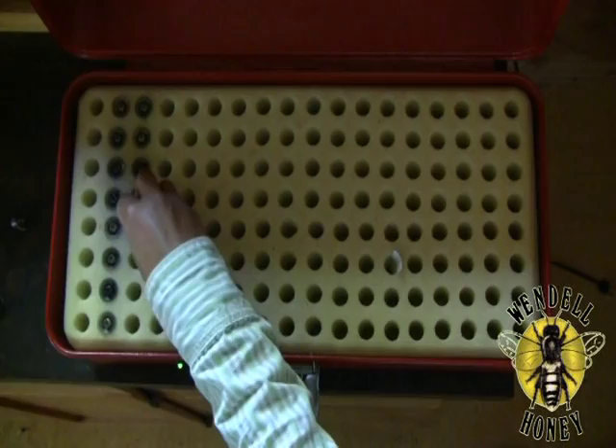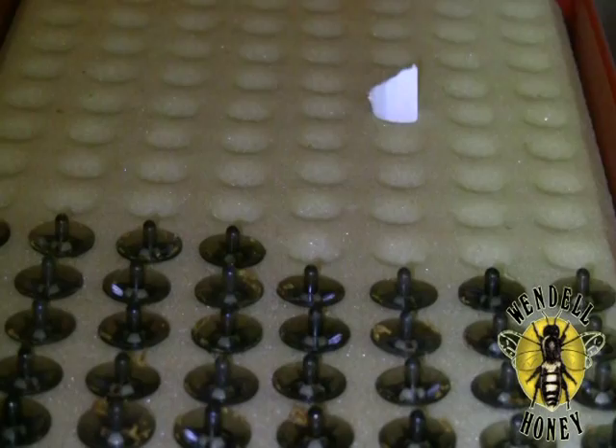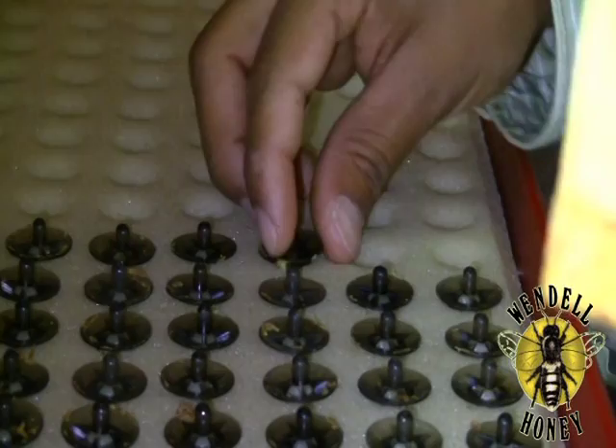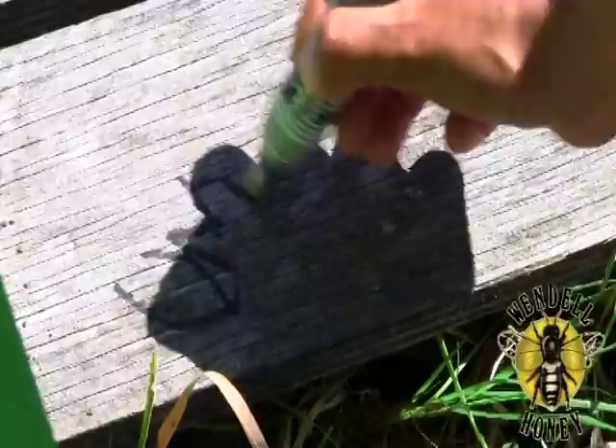After arriving at a yard, bring the incubator to a group of nucs.